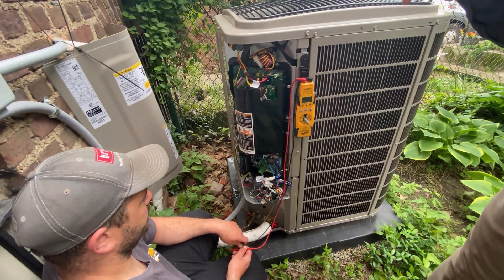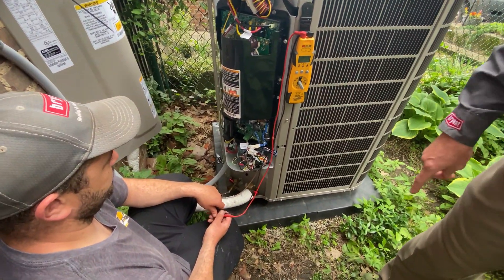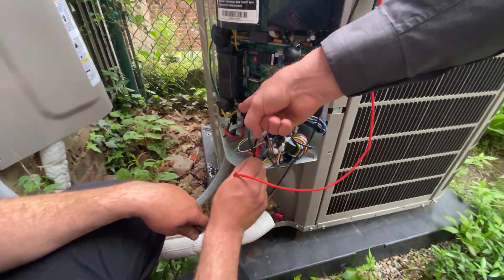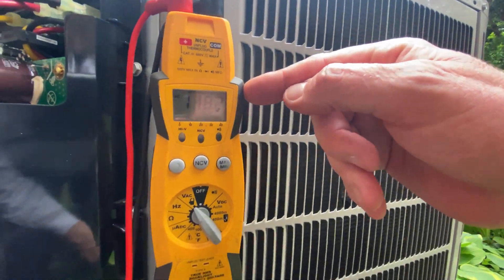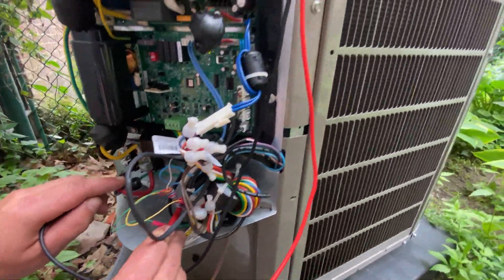Down below here we have one of our technicians from one of our training contractors, John, helping us out here taking some measurements. The first measurement you always want to take is to make sure your high voltage is correct. Down here we need to go from L1 to ground, L2 to ground, making sure they're the same.